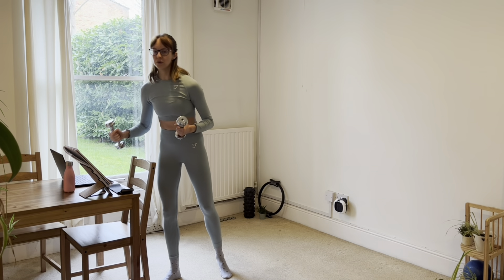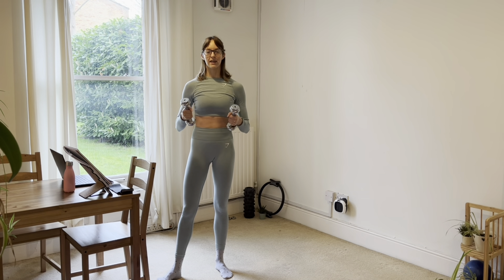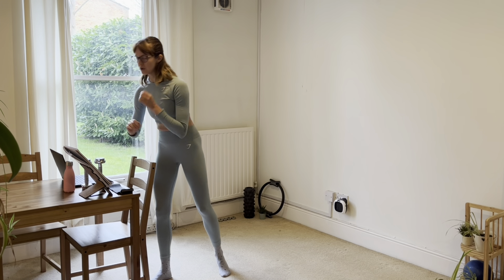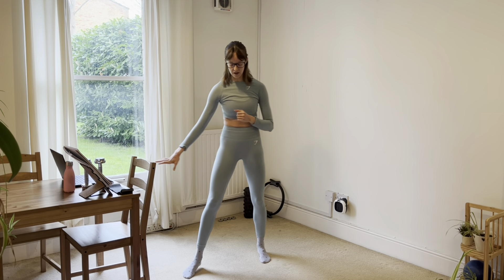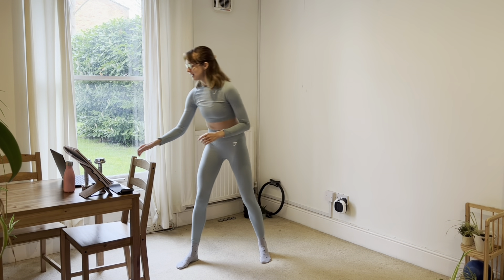Today we will also be using two small hand weights. They don't have to be official hand weights — they can just be tins from your kitchen cupboard, two objects of equal weight. And that's all we need for today. We'll be starting away from our bar in our space for a little warm up where you can just follow along with me. Let's give this a go.